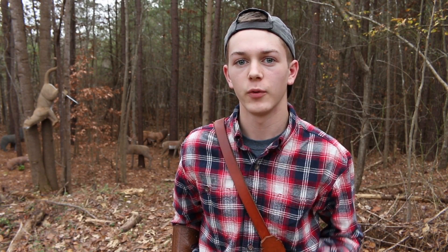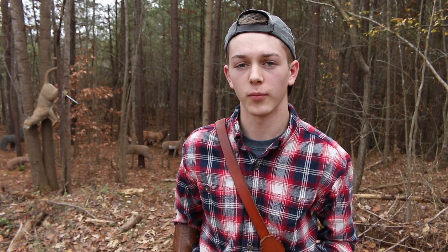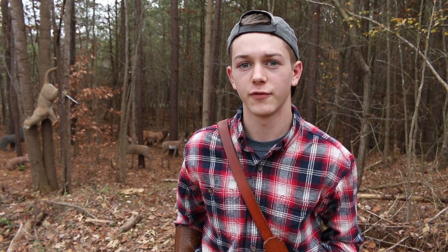Hey guys, it's Luke Taylor, and today I figured I'd just go over three basic things when it comes to traditional archery form. So the first thing we're going to go over is your draw, the second is your anchor, and the third is your follow through.